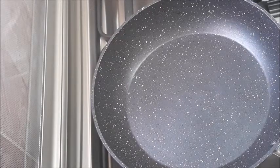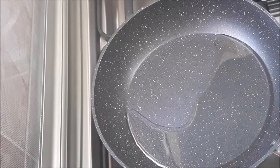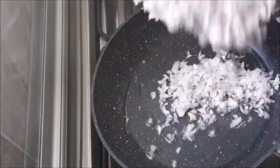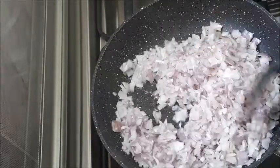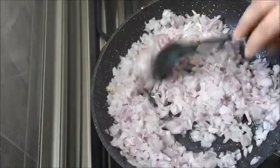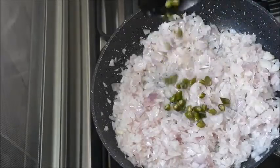Put the pan on the heat and put the oil in the pan.